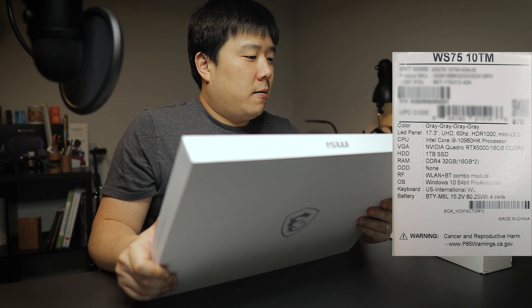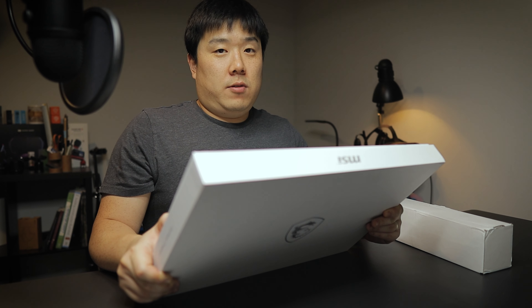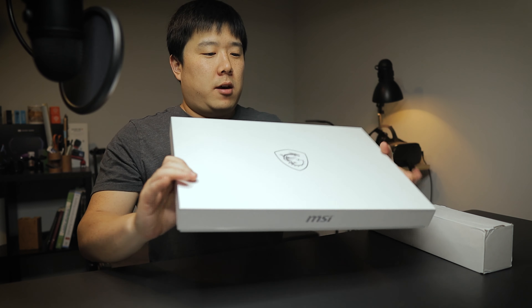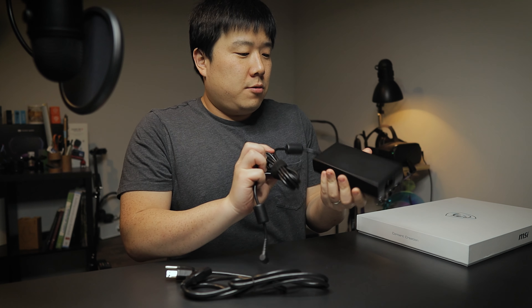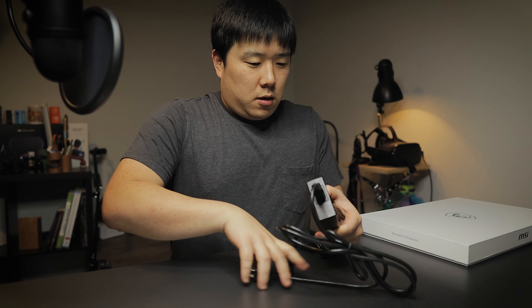The model is WS7510TM SKU and the color is gray. The LED panel is 17.3 inches UHD 60Hz, and it is mini LED — a technology that a lot of laptops are going to utilize, but MSI is really the first to implement it into their laptops.